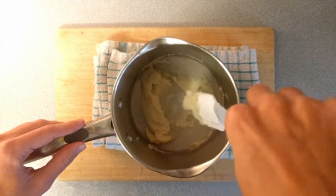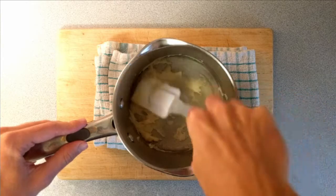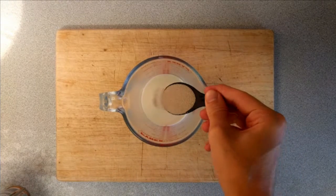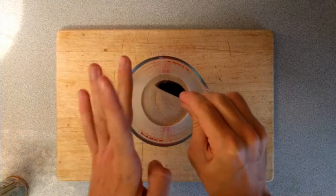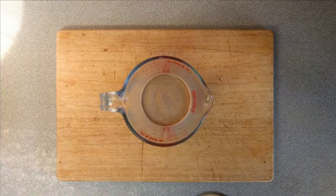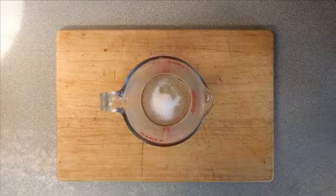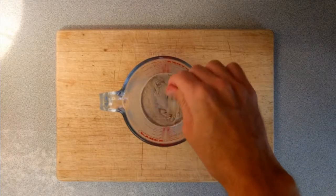We're going to set this to one side and allow it to cool while we prepare the other ingredients. Here I've got 110 milliliters of lukewarm soy milk, and to this I'm going to add one tablespoon of instant yeast and one tablespoon of sugar. Then I'm going to mix this together and set it to the side.